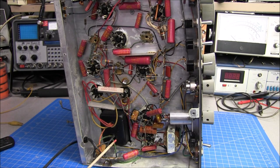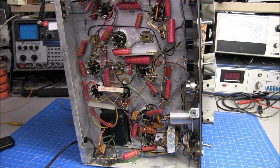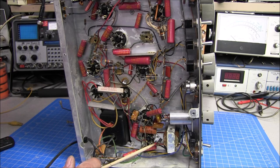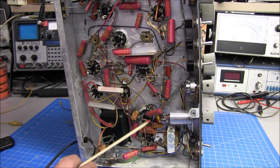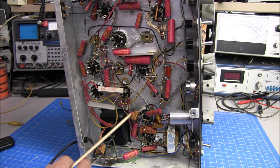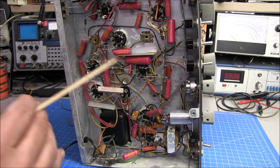Once all your capacitors are changed out and your power cord is changed out, it's time to grab your voltmeter, DMM, or whatever you have, and start checking resistors. This radio looks like it has mostly Allen Bradley resistors in it — they are pretty good resistors, but resistors do drift out of spec over time, especially high-tolerance resistors. Get in here, start buzzing out these resistors, change anything that's out of spec, and that will help you tremendously when you go start checking voltages.